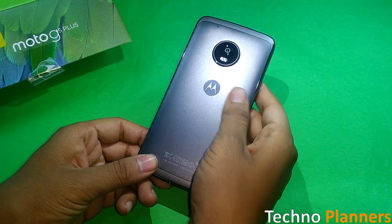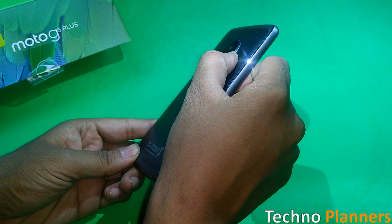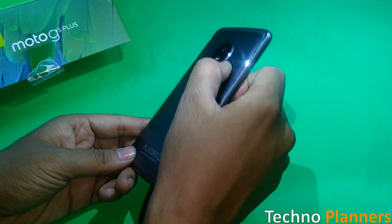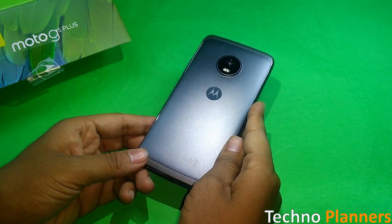The Moto G5 Plus looks a lot like the Moto Z Play from the back, but you would not see such a thick look in the Moto Z Play. The Moto G5 Plus has a metal unibody design and has chrome sides.